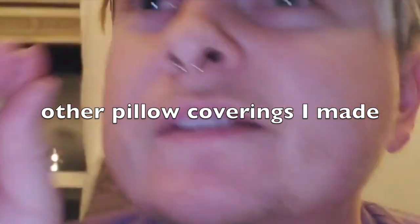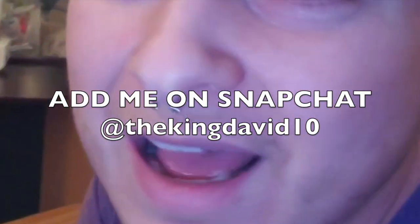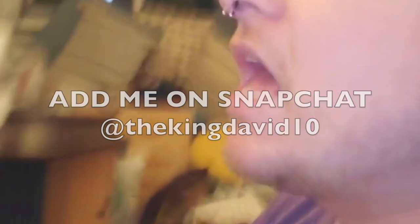A lot of you guys that follow me on Snapchat get to see a little behind-the-scenes first glance at the things I make. I know some of you guys don't really care, but thanks for watching anyway. I care because it makes my home more comfy and cozy.